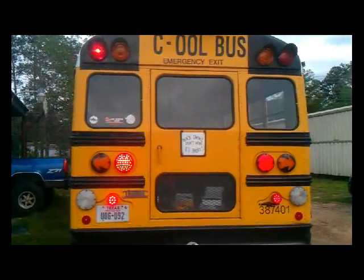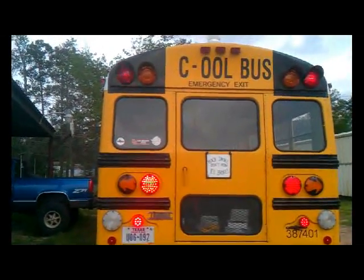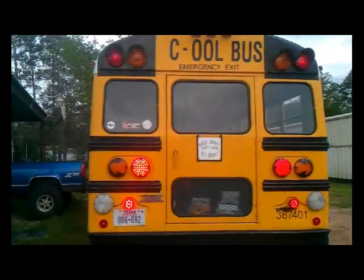I don't feel so bad about using those brake tail turn lamps as loading lights. Now, some of the ones with less diodes in, I would absolutely not use them. I know down south, like in Mexico and Puerto Rico, they do.